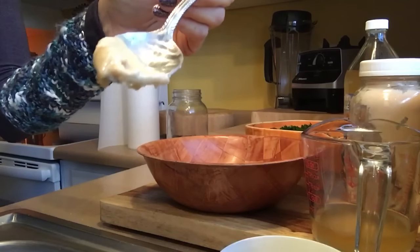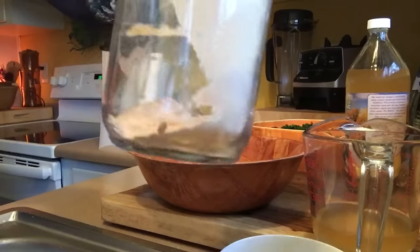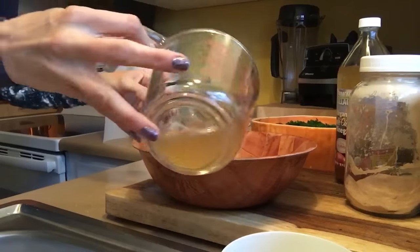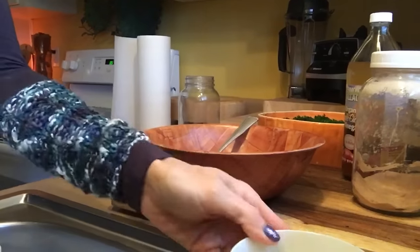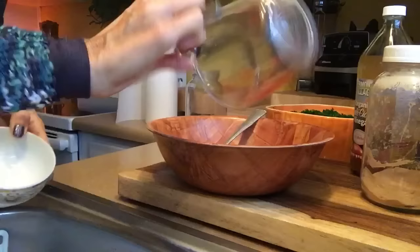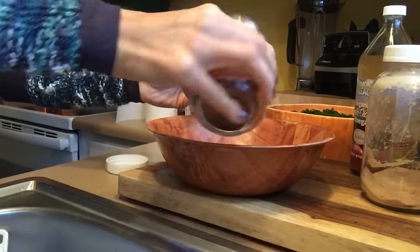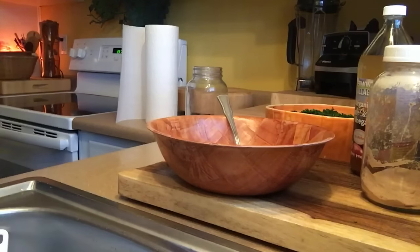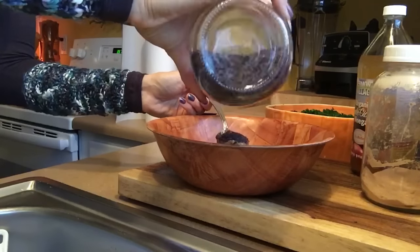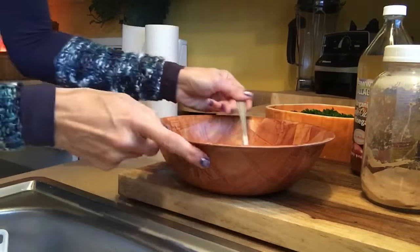It's one and a half tablespoons of raw tahini, one tablespoon of lacuma powder, a quarter cup of apple cider vinegar raw with the mother, about half a tablespoon of chili powder, about one tablespoon of dulse flakes. Then we're going to whisk this together.